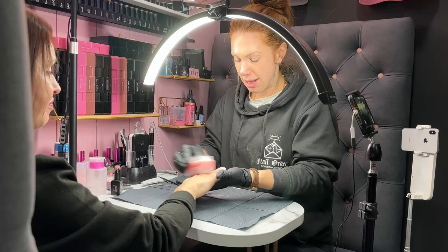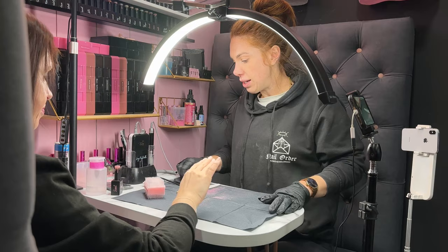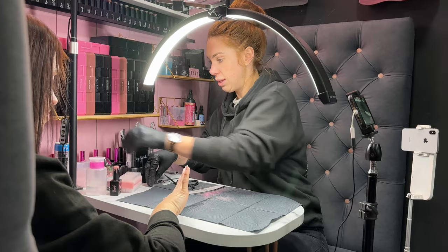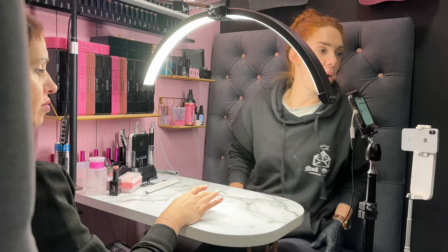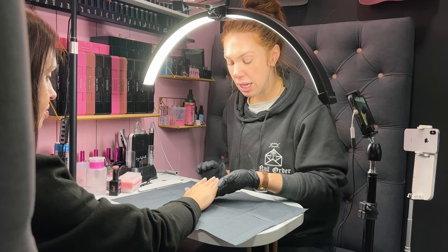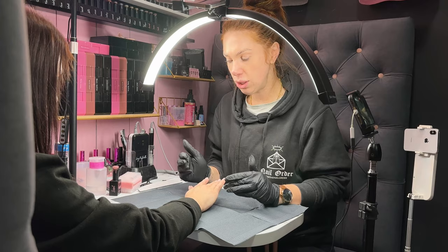Now we are all ready to do the fun and interesting part, which is the application. What you are going to notice now is that I am not additionally dehydrating the nails. Before we start the treatment, we are sanitizing the client's hands, and we don't feel the need to additionally dehydrate if your prep has been done properly. In fact, we actually believe that over-dehydration can lead to poor retention.